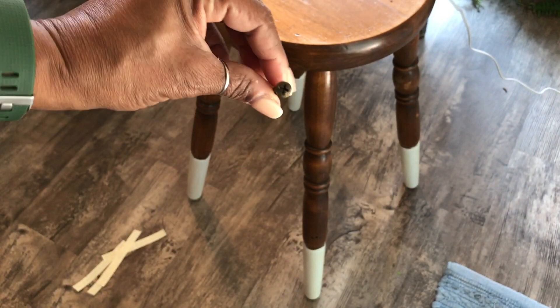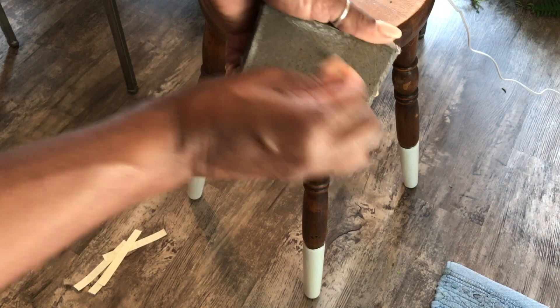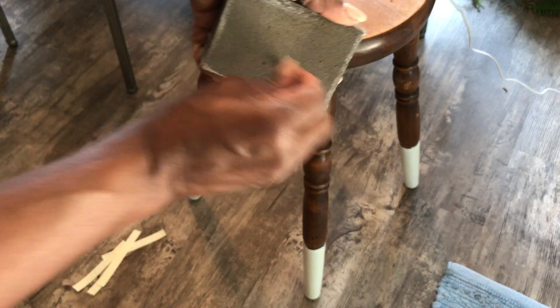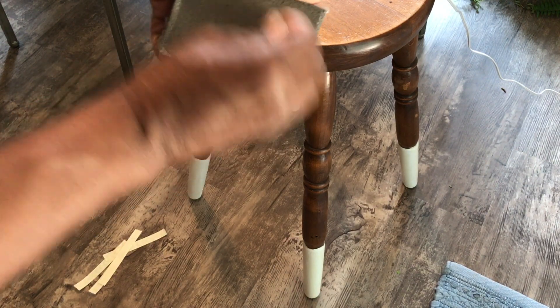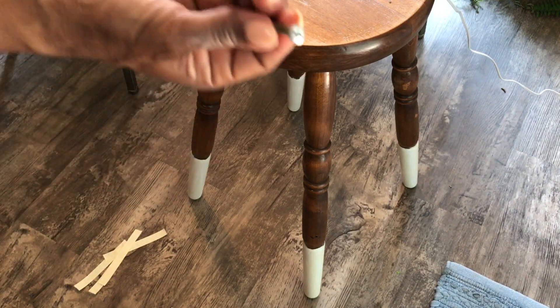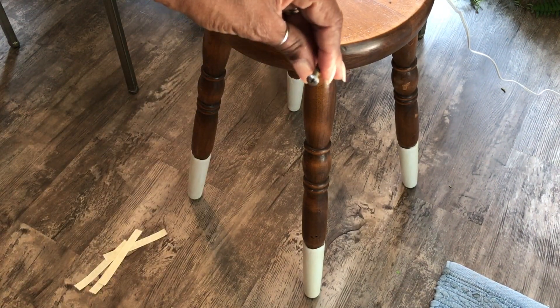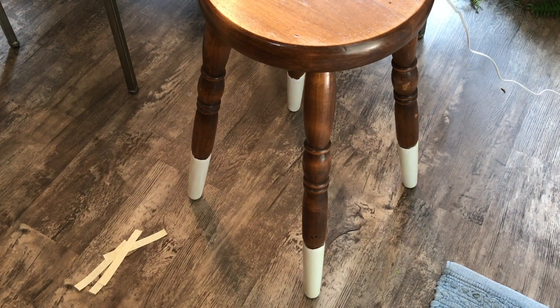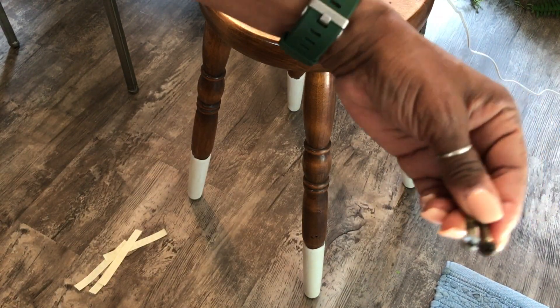The screws I took out of the rung were very rusty, and I didn't want to put rusty screws back in now that I had completely shined up my rung. So I'm going to file down and smooth out the heads with a little buffing stone and shine them up so they match the way the rung looks. I was able to get them from being black to a nice shiny finish so that when I screw them back in it'll look great.